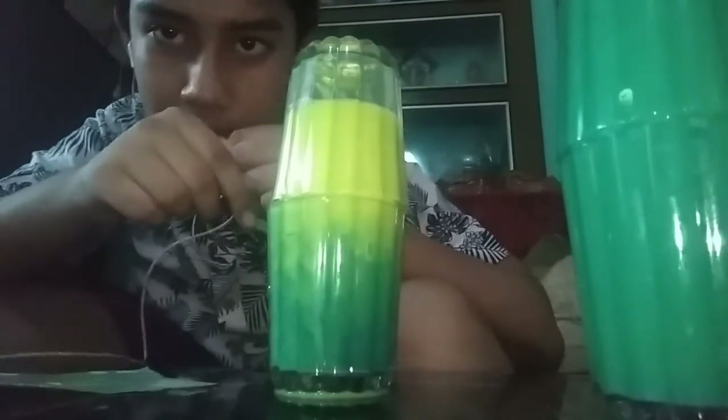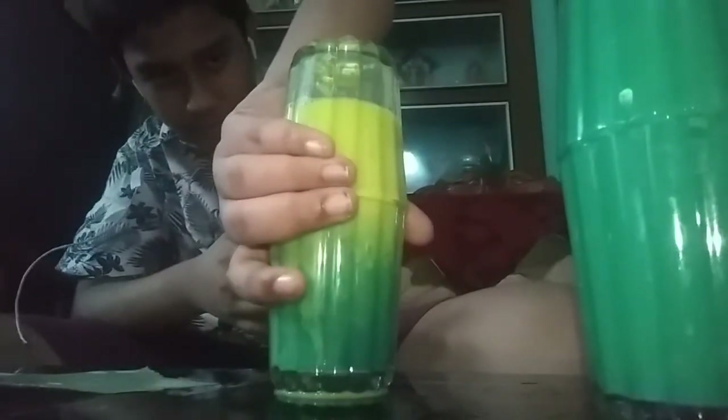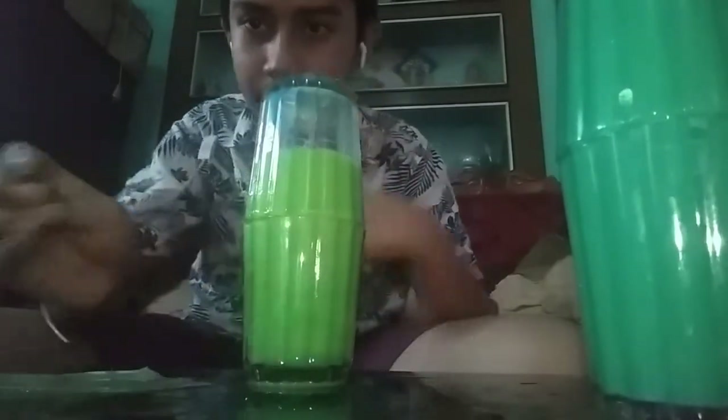Now I will show you what will happen if I overturn this. Okay, see this — I have overturned it and the color is changing slowly. This has turned into greenish yellow. And this is really interesting — it has again turned into greenish yellow. Something great to see, this is very interesting.